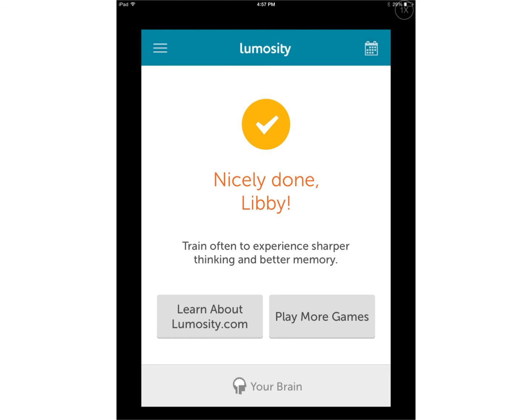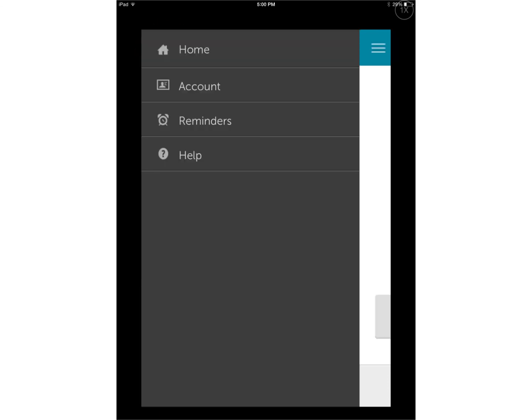Back on the main screen, in the upper left-hand corner, there are three lines. If you tap on these three lines, it will give you the option to go home, view your account, or set reminders.